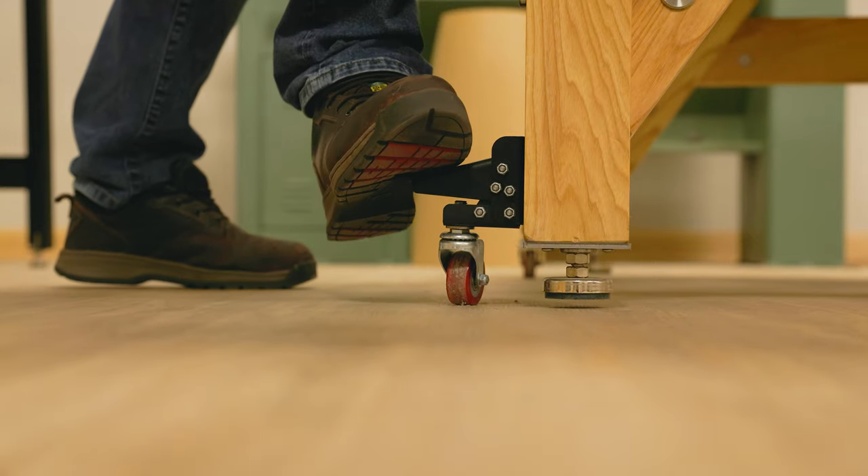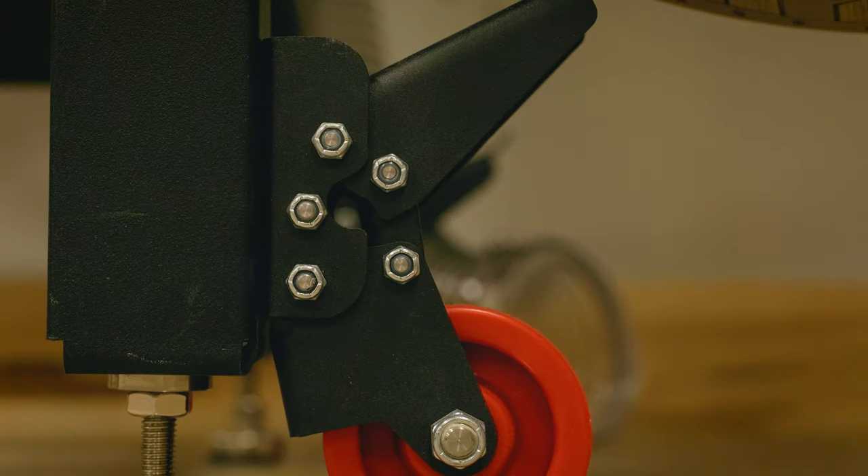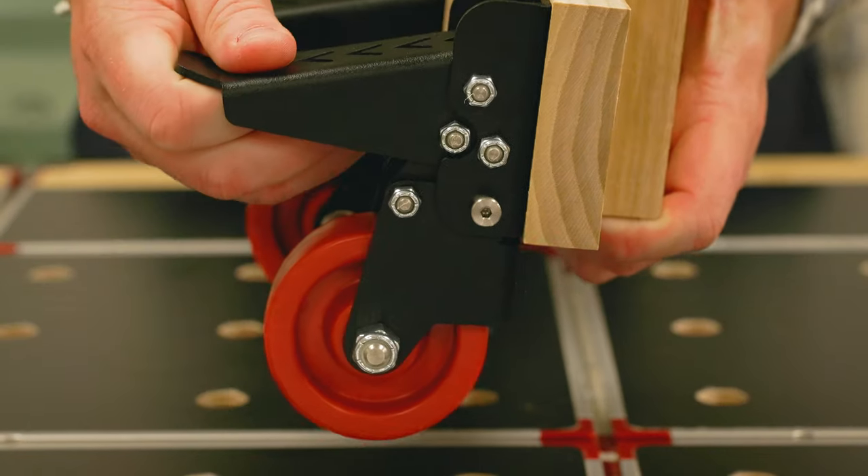The engageable foot pedal boasts a custom cam locking design, giving you more holding power than almost any other caster in the same price range.